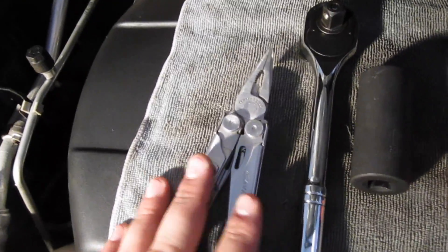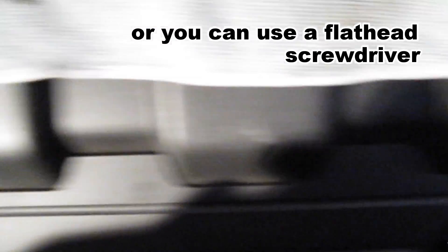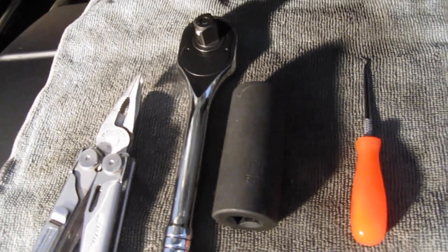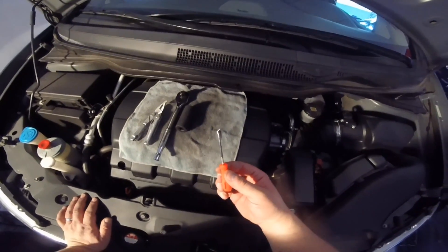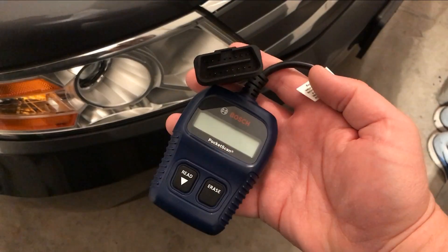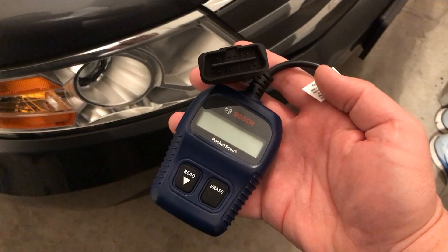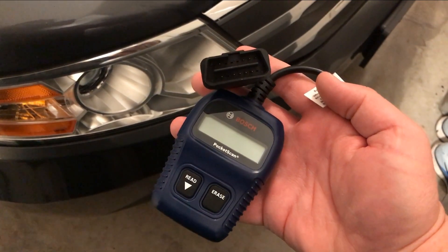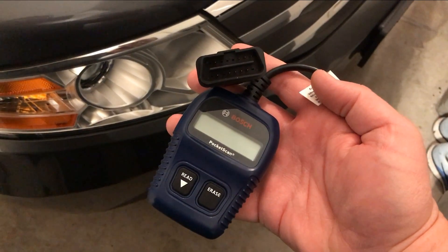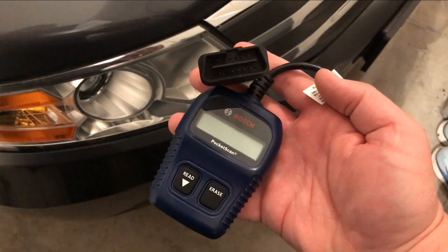The needle nose pliers are used for little clips where you can use your fingers — you just have to turn them 90 degrees to unlatch them. The socket will be to remove the pressure switch, and the little pick I'll use to remove the old gasket and also help me put the new one in. You'll also need an OBD2 code reader; I purchased this one at an auto parts store for about $50. You can find them online, or many auto parts stores will loan them to you.